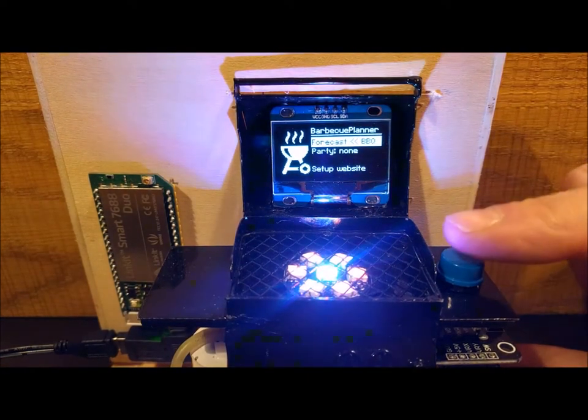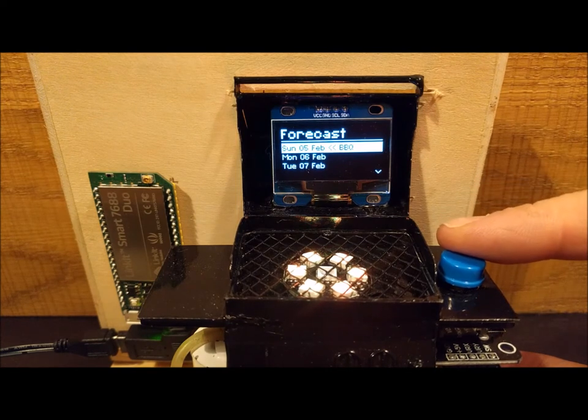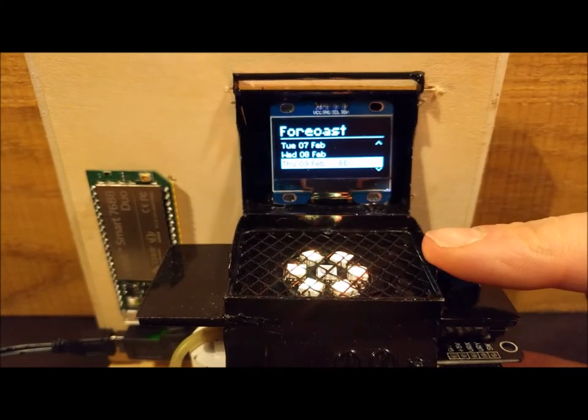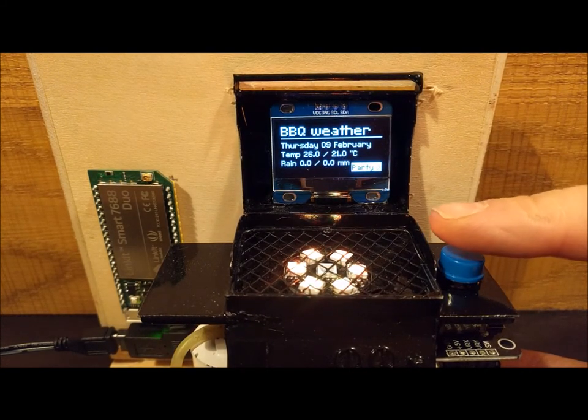Let's select the barbecue day. Click right, then click down until you find a day that suits you. We pick February 9, click right again. This is the forecast — that looks ok.